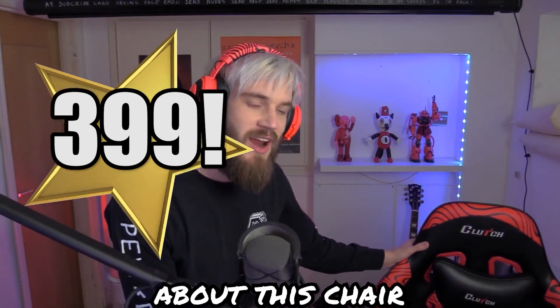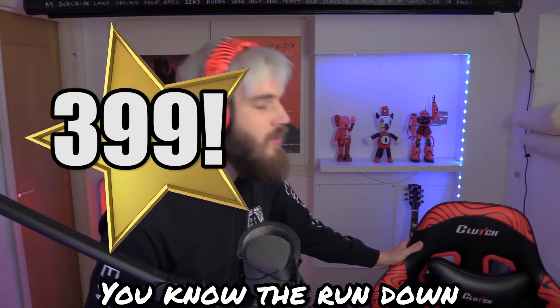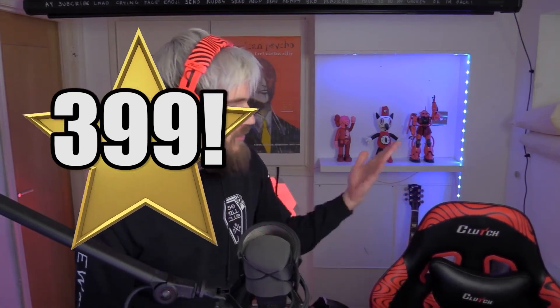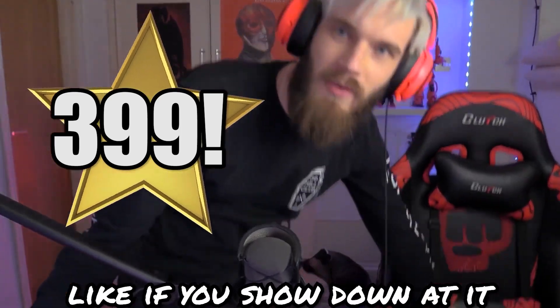Have I mentioned by the way about this chair? I know probably some of you have seen it before, but you know the rundown Italian leather, well-designed. But I never really showed like the bottom of it, like if you look down at it.